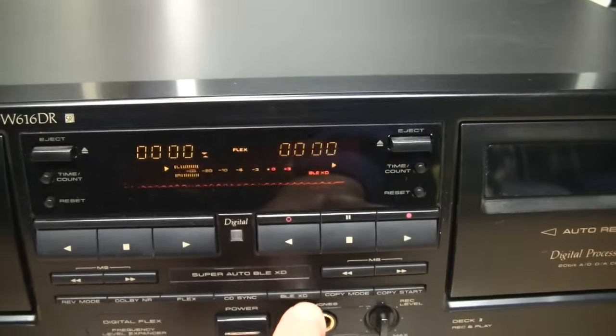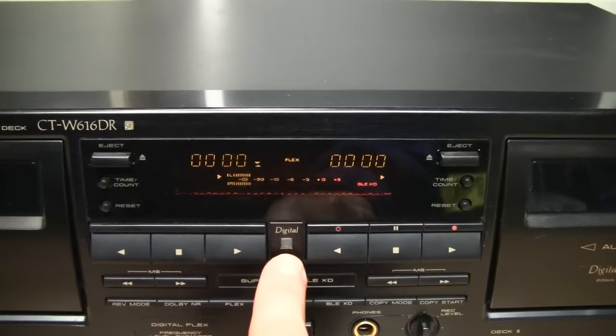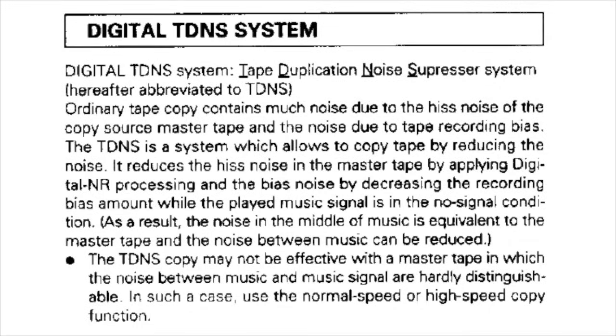In case you do not like the way the digital noise reduction system sounds, there is a way to defeat it: press both of the time count buttons at the same time — you can see the digital light turns off. You can still use the FLEX feature and the automatic BLE-XD system even with digital noise reduction turned off.